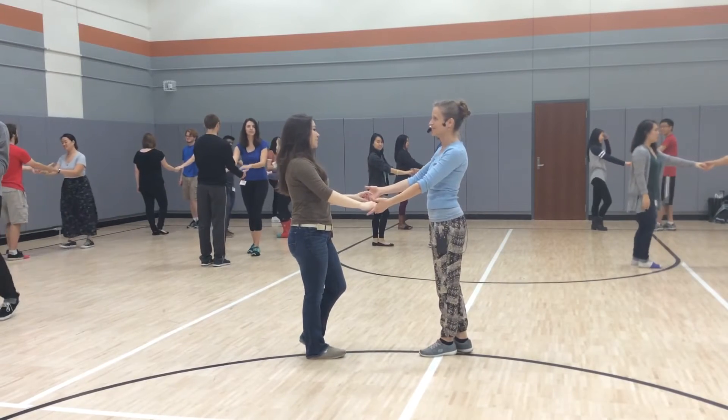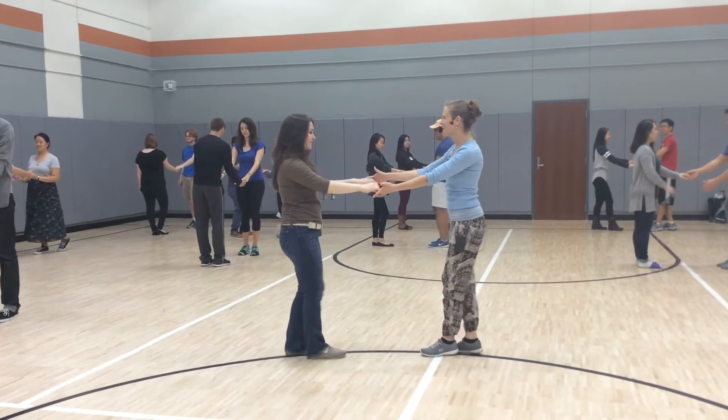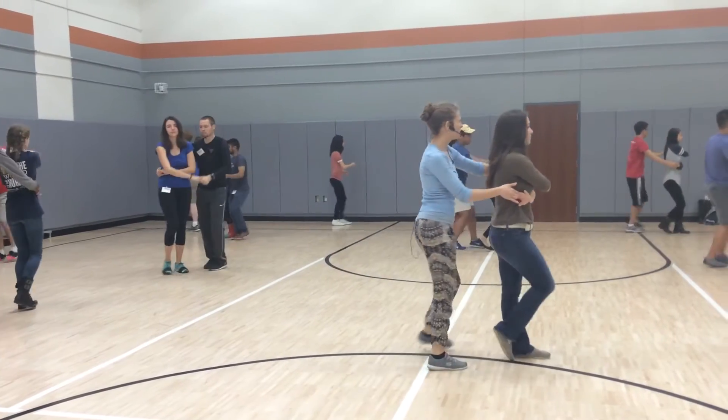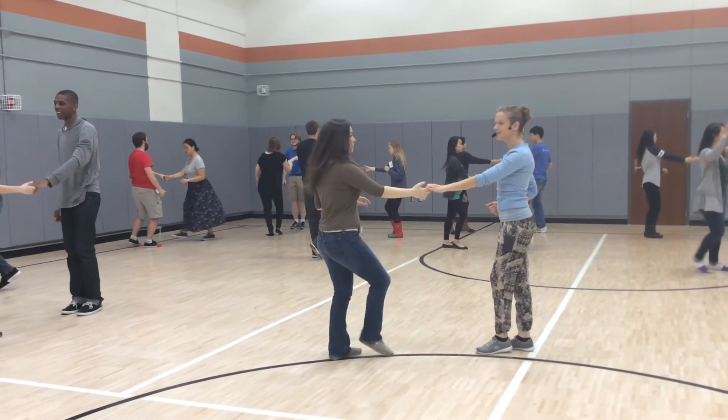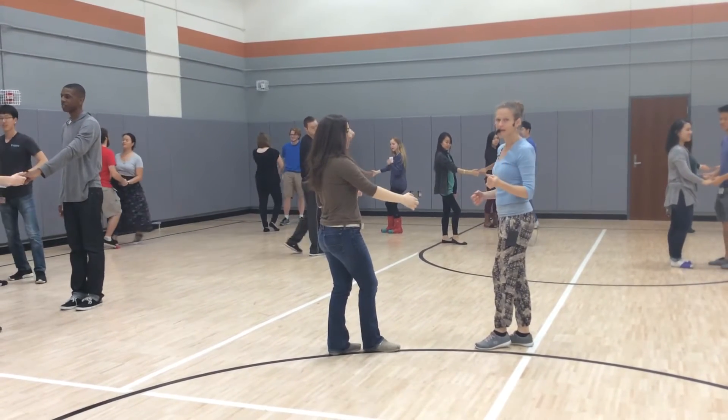One turn is an option, two turns is the other option, so try to do it for one. Okay, thank you. Ready and go — one, two, three, and four, prep, five, six, seven, and eight. If you do the double turn, your anchor is very short.